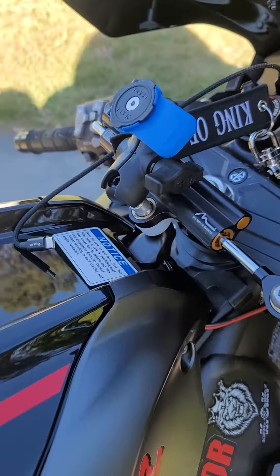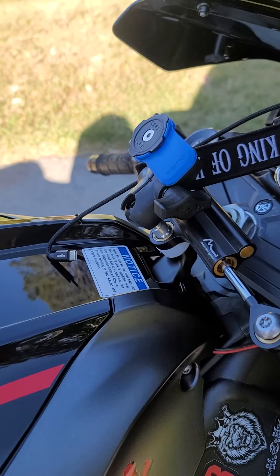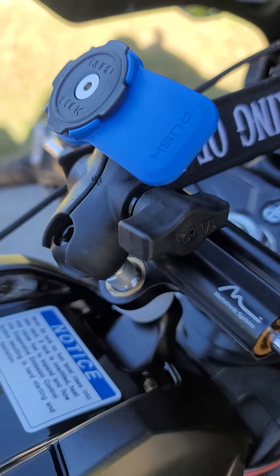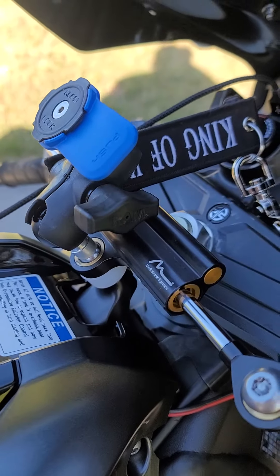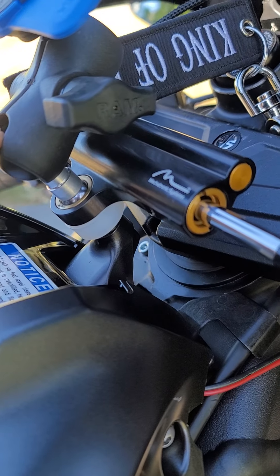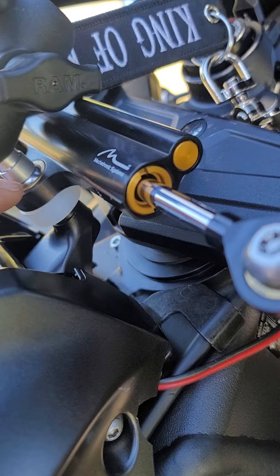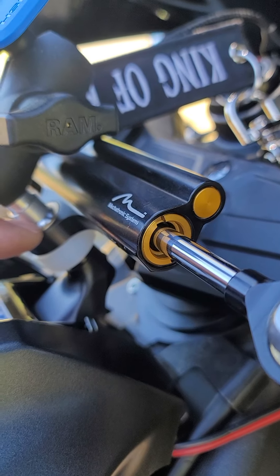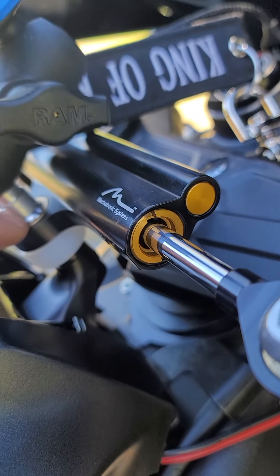I'm gonna put the links for the three pieces you need in this video. The first piece is this one-inch ball mount that goes down here. Make sure when you take your screw off — you're gonna need a security hex key for that.